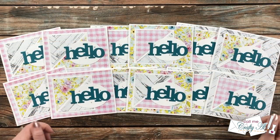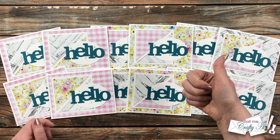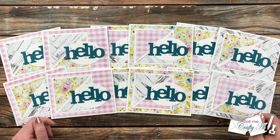I hope you enjoyed getting a look at my first set of cards using the July 2022 Sheet Load of Cards. If you did, as always a thumbs up is appreciated. Now let me tell you how you can download the printable for free.